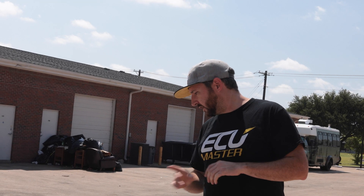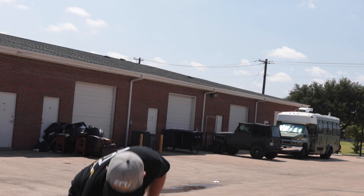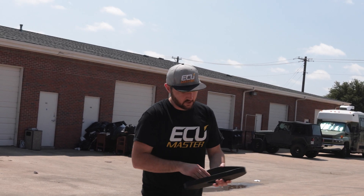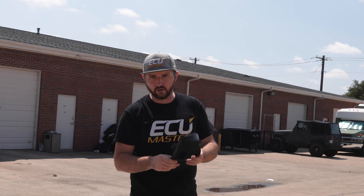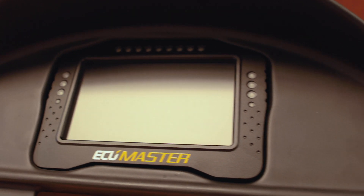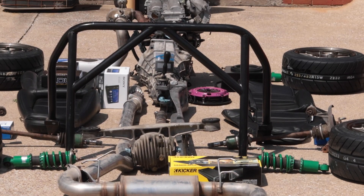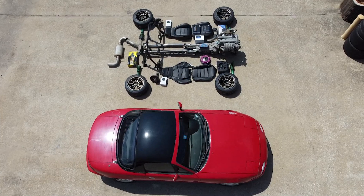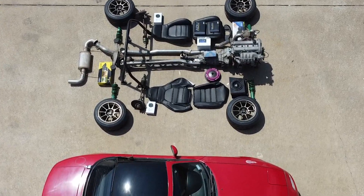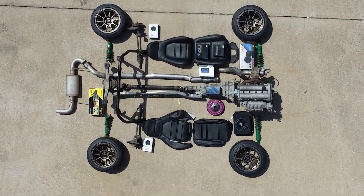We've got an EMU Black and an ADU5. We've got this really cool trim piece from Mako Motorsports — they're out of Australia. It's a beautiful 3D-printed mount so the ADU5 will go right into the factory cluster and look 100% OEM. We've also got the driveshaft and power plant frame brace out of the NB, a full 3-inch mandrel exhaust all the way back. So we've got an audio system, interior, wheels and tires, coilovers, motor, turbo kit — everything ready to go.